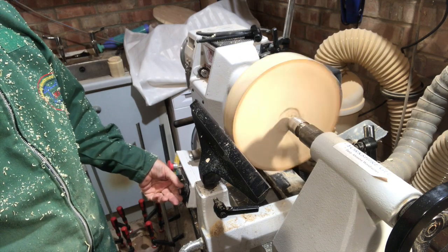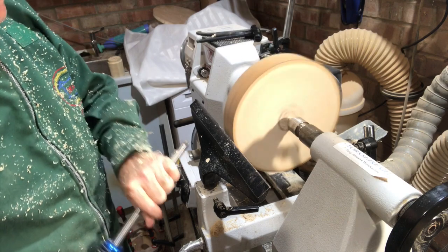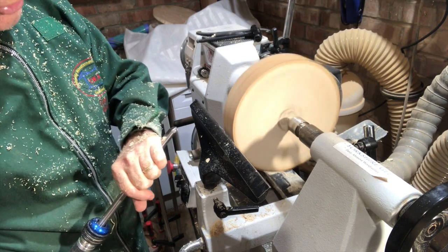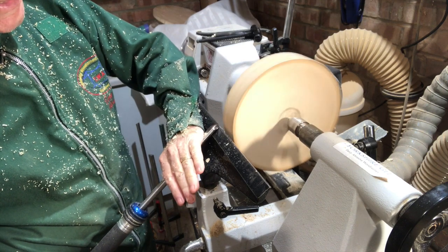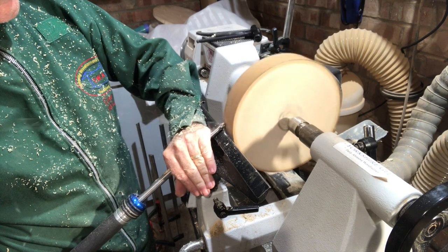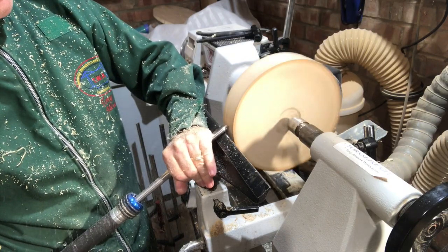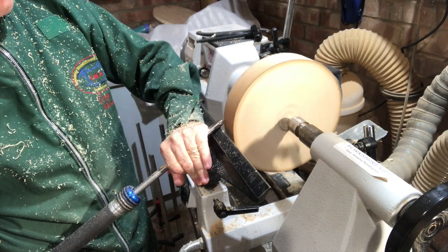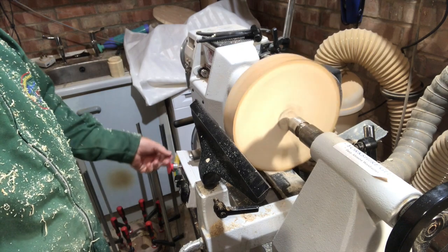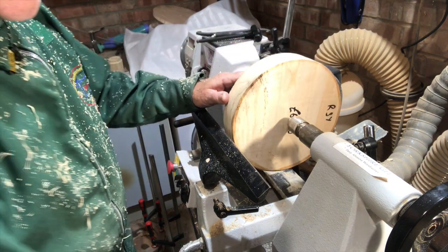I'm just going to turn the lathe up a little bit more. We've got the tail stock up there. Stand in front — the bottom of the chisel needs to be tucked into the top of your hip, and this hand is purely keeping it down. Move it up and let it rub the bevel, not cut. Lift it up, slide it, start to cut — there we go. Then gently transfer the weight from the left to the right, and now going from the right to the left. That was really the principles of how to rub the bevel.